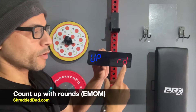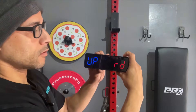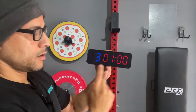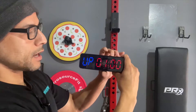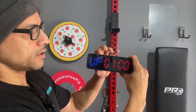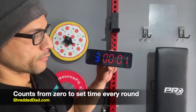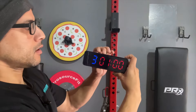The next mode is Count Up with rounds — this is EMOM, every minute on the minute. Very similar to AMRAP, however you're going backwards. Right now it's set for seven rounds; I can edit that down to three rounds and save it. You can see the round number and your time. If you want to edit the time, hit Edit, change the minute and seconds, save it with Mode. When you're ready to start, hit the Start button. This one goes from zero all the way up to whatever number you set. I'll stop it, reset it, and go to the next mode.